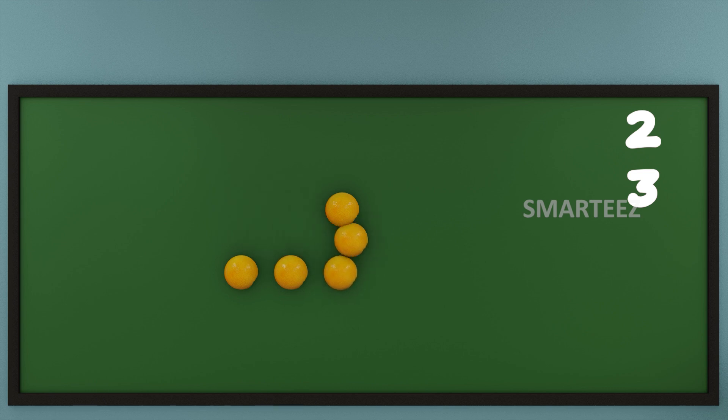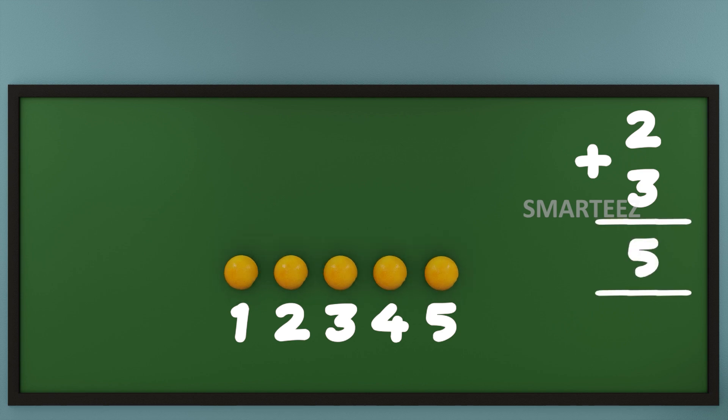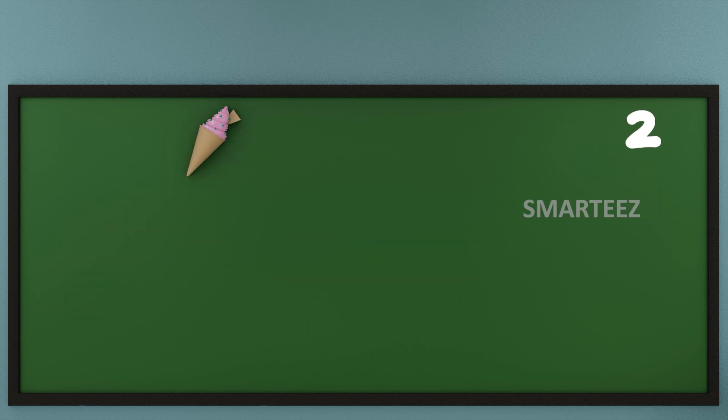Let's count the oranges now. That's 1, that's 2, that's 3, that's 4 and that's 5. So, when we add 2 oranges with 3 oranges, we get 5 oranges.